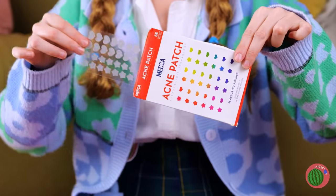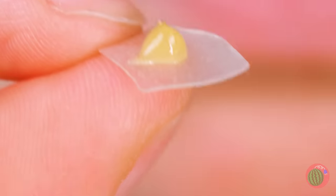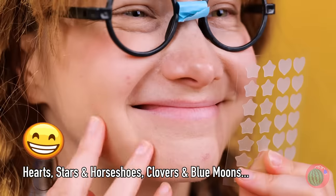Try these patches. And they come in cute shapes. This one gets the gold star. Give it time, and soon the zits just pop right off. Nice and smooth — say goodbye to that gunk.